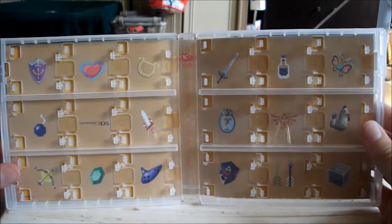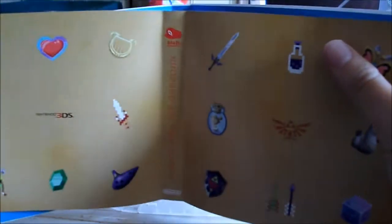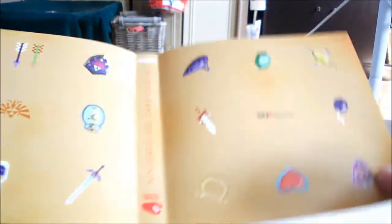So right away, the thing you can see is Legend of Zelda, I think. The game card case comes with three different backgrounds. First we've got Nintendo 3DS card case, and this is Legend of Zelda. It's pretty nice.